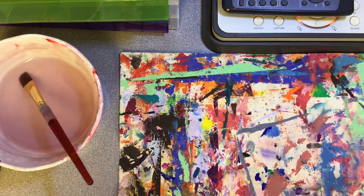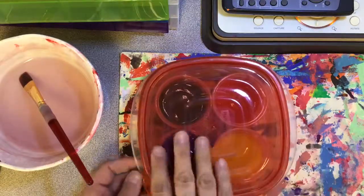Today we are going to be learning about two more techniques that we are adding to our studios. The first technique is going to be at our painting studio. We are adding a new kind of paint and this paint is called paint cups.